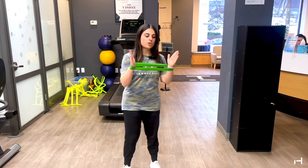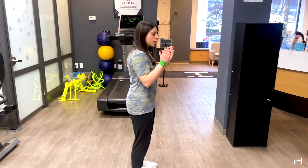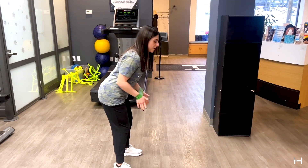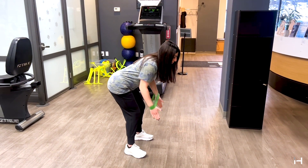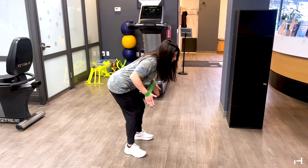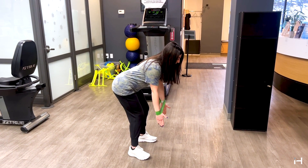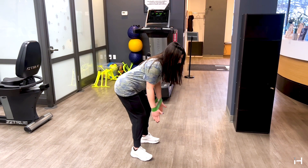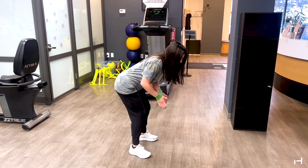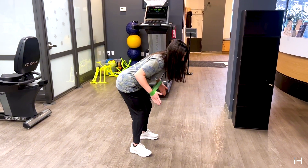The first exercise we're going to start with is a row. I'm going to hinge at my hips — which means I stick my hips back — my arms go forward and I pull up and back down. I'm squeezing my shoulders at the top, holding for a second, then coming back down, squeezing at the top, and back down. Remember, no tension means this does nothing — I have tension on the band the whole time.